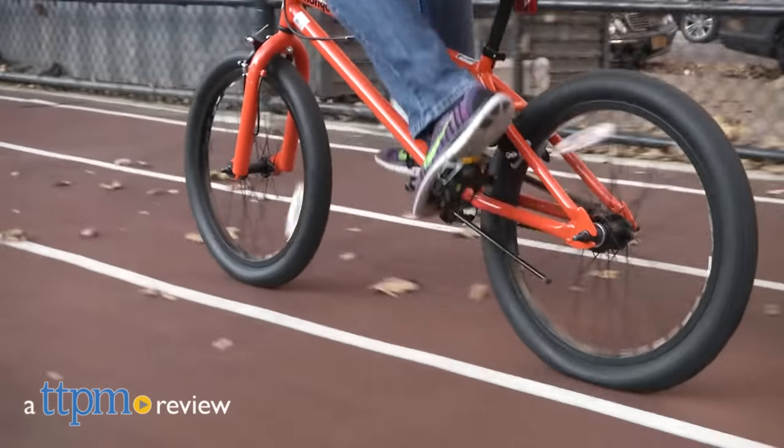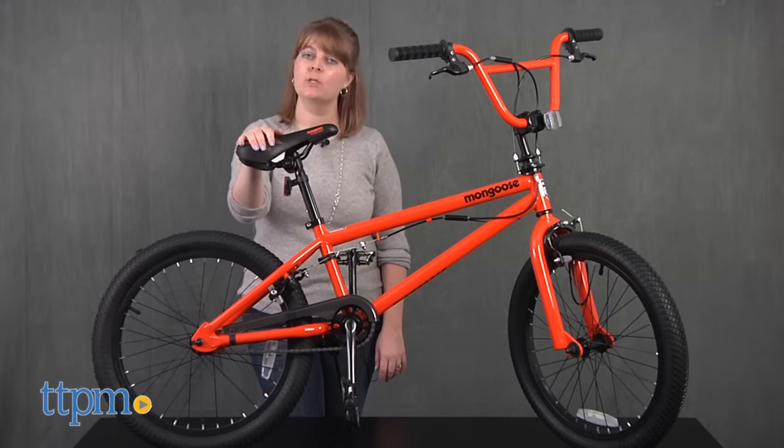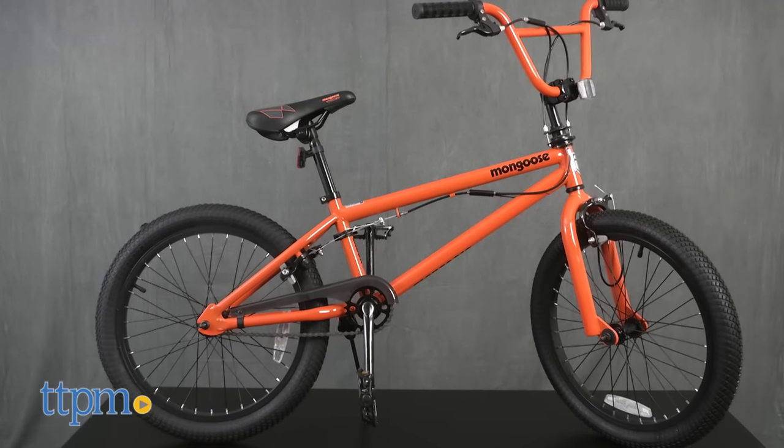Get stunt ready just like your favorite Mongoose riders. Hi, I'm Laurie from TTPM, here with the Mongoose 20-inch Boys Index 2.0 bike from Pacific Cycle.